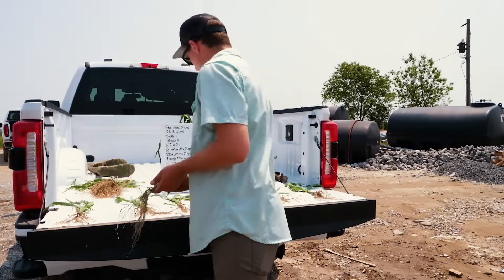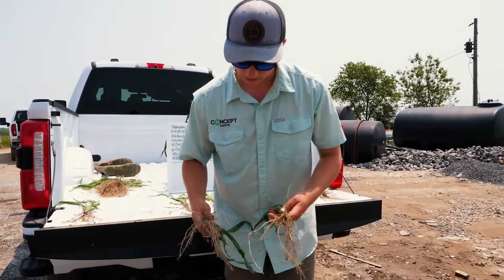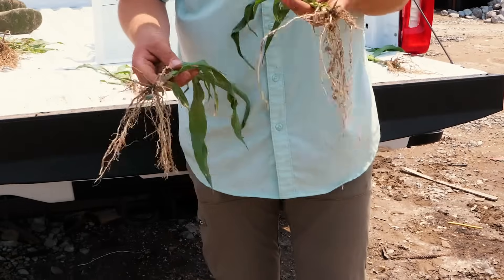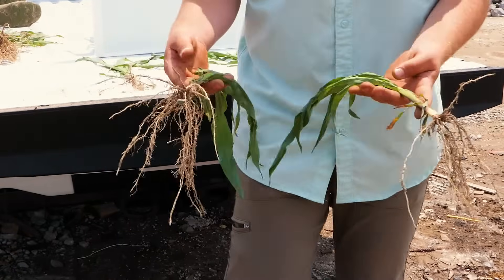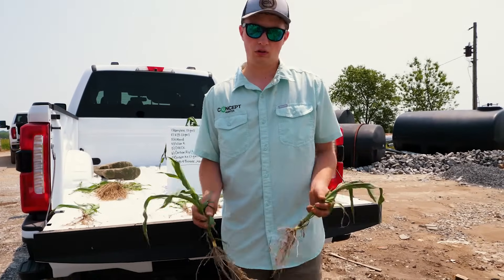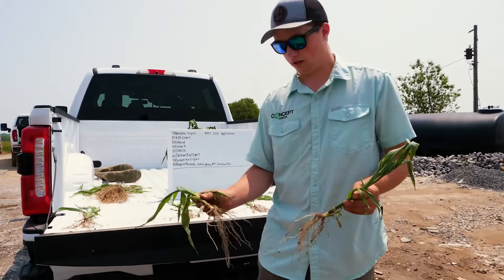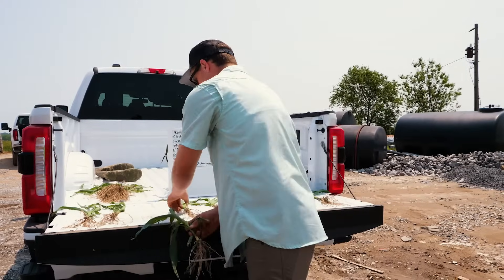Then we go to our K-Mend. You can see our roots on the K-Mend are substantially bigger than our K13 or any of the other potassium products we've seen so far. It's still early in the season to tell as far as end-of-year yield goes, but as of right now, we believe this is looking the best out of all that we have.